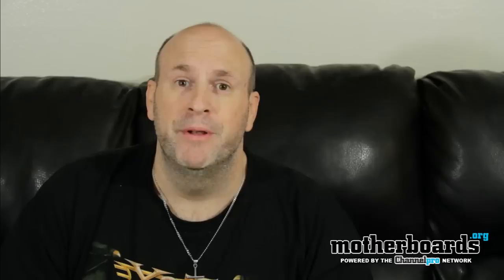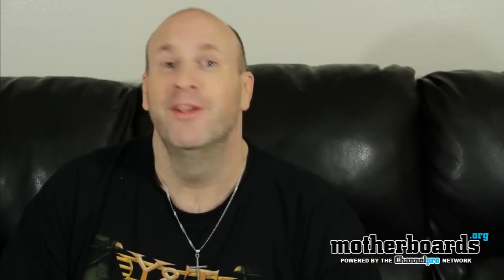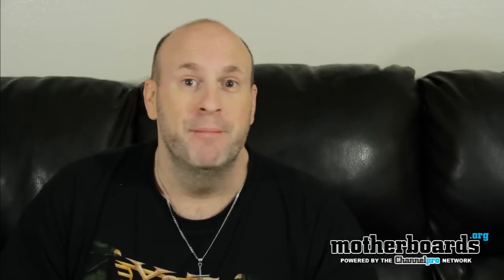Hey, what's up everybody, YouTube land — back but not dead, it's me, your favorite editor on YouTube, Elric Ferris. Anyway, welcome back to the Motherboards Out of YouTube channel.